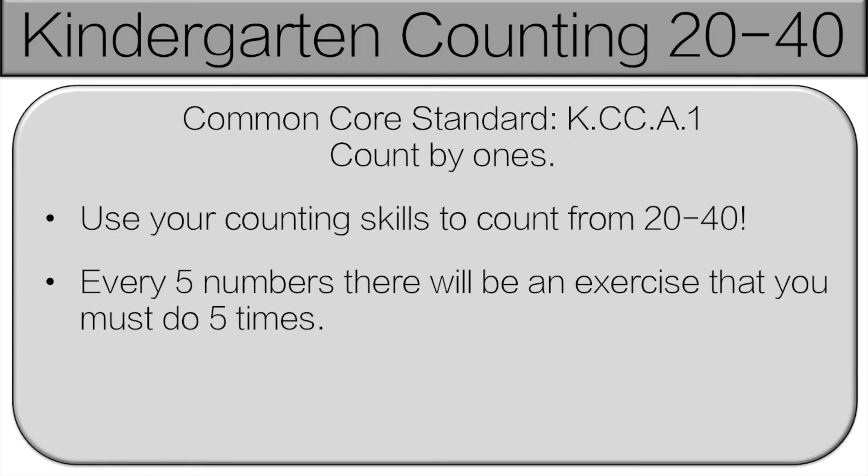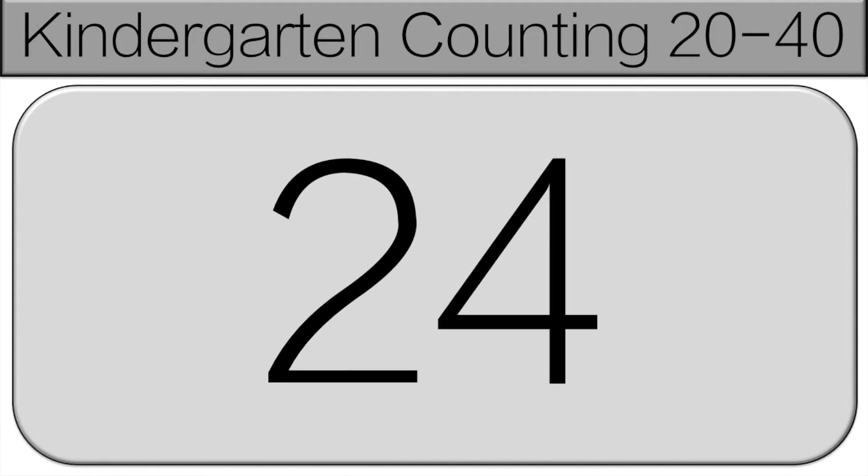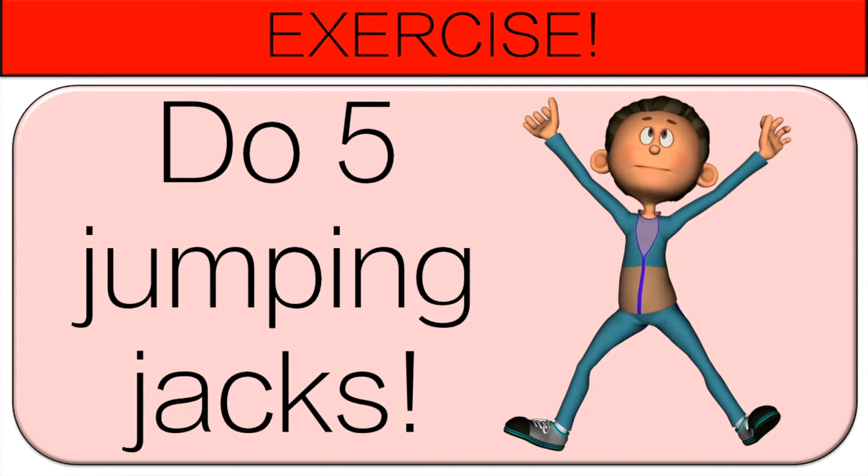Count with me: 21, 22, 23, 24, 25. Do five jumping jacks.